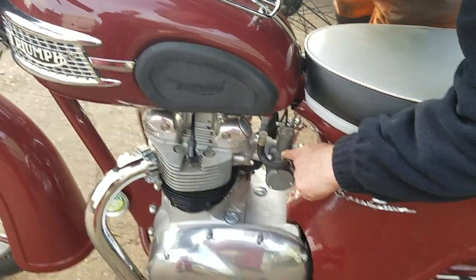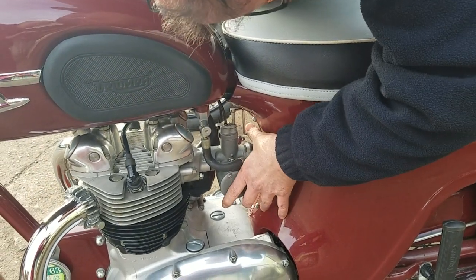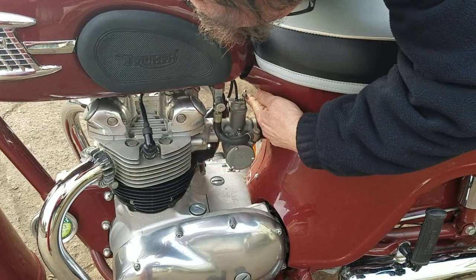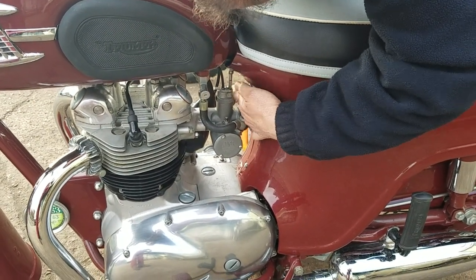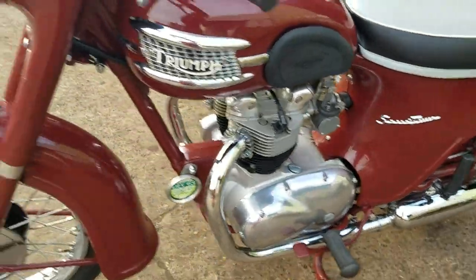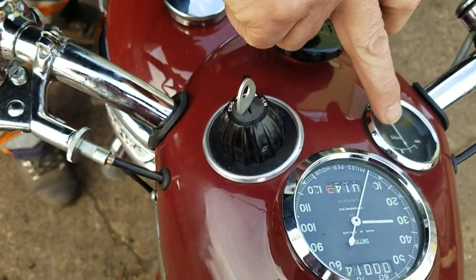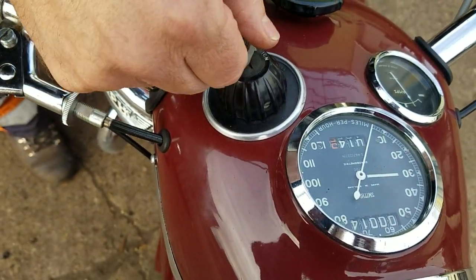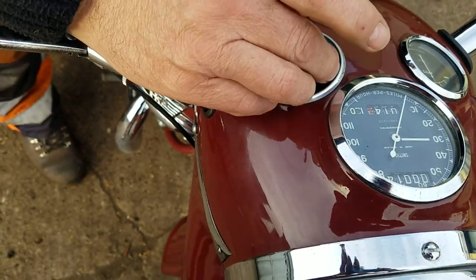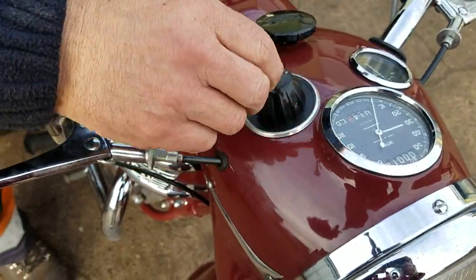Give it a bit of a tickle — flood the carburettor. The choke on this is this lever here. Clicks down and turn it 90 degrees to allow it to come back up again. That's the ignition — the ignition is on. Anti-clockwise is the emergency. And this is your light switch. Ignition on.